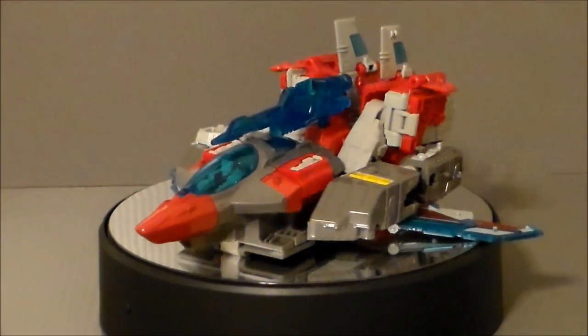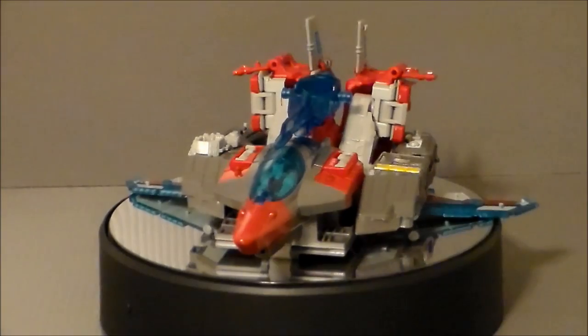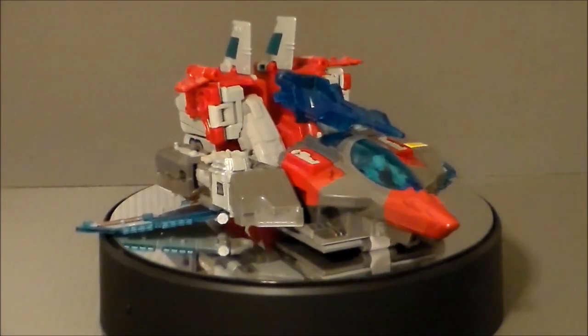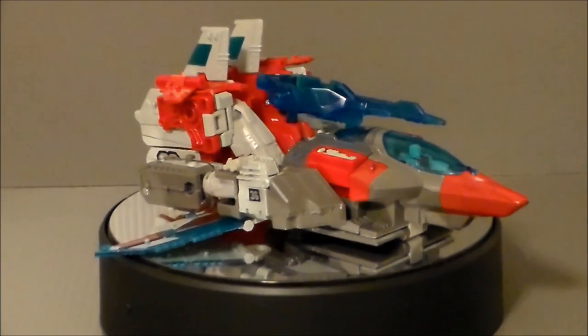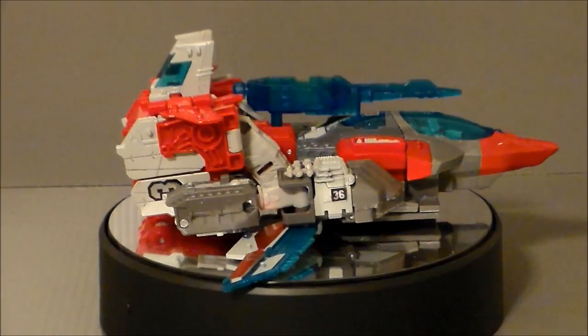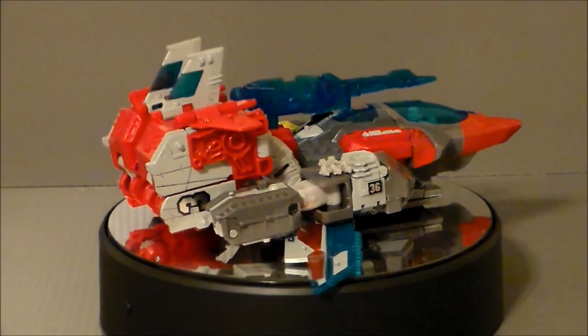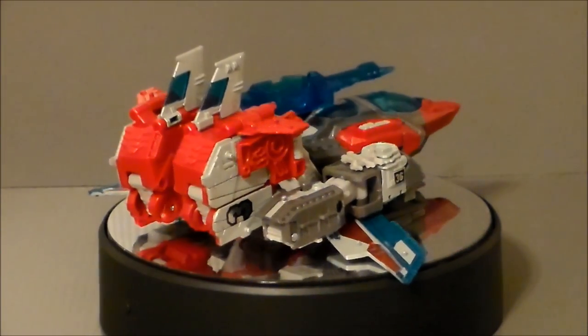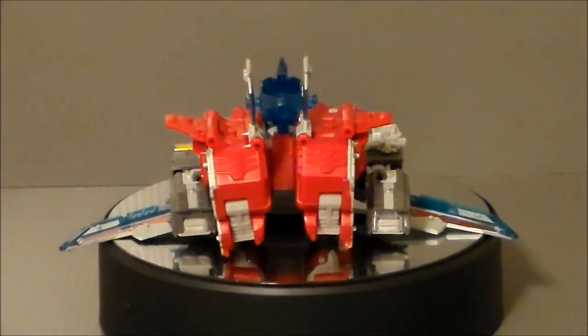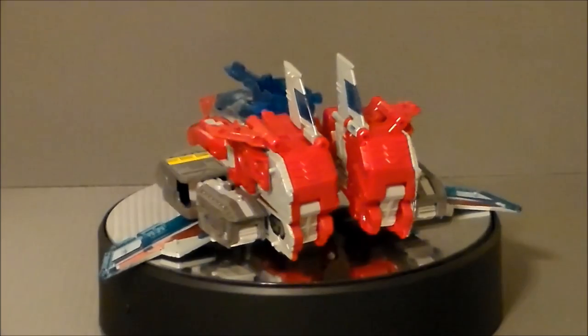If you watch my channel, you know I love a good fan mode, and recently we've had a lot of Voyager class figures that had some alternate base modes that were really fun that fans had come up with, and then we get Broadside. I really haven't made or looked for a base mode for this guy yet. However, his jet mode is horrible.